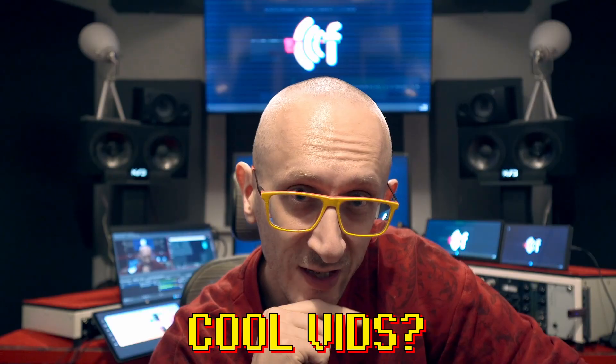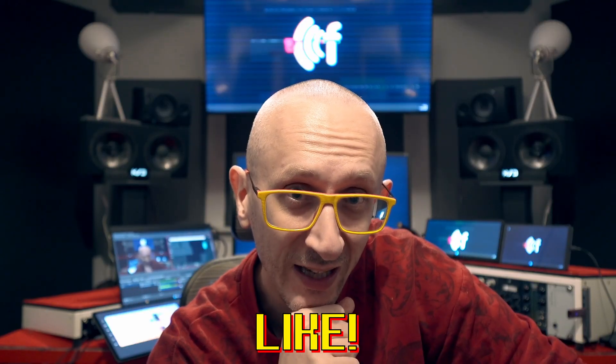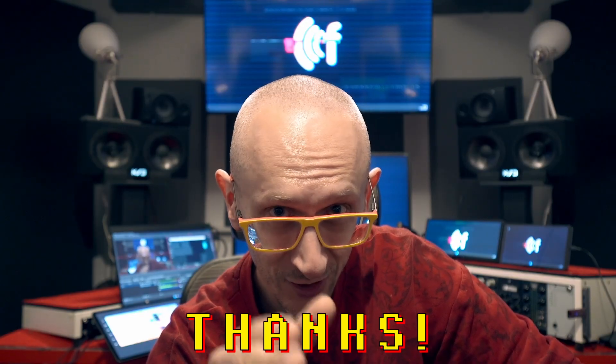If you like the studio, the vids, the channel, please remember to subscribe, get notified, like the video and comment down below so that I know what you think about what's gonna happen. Now let's go.